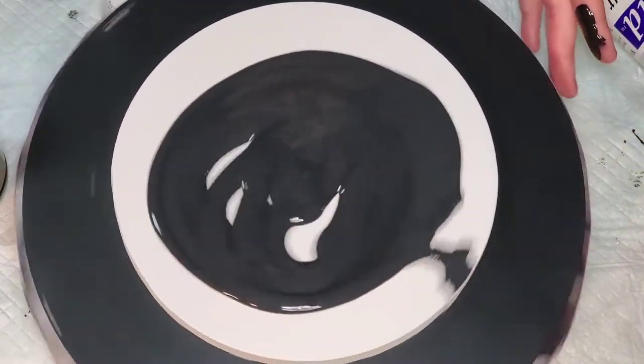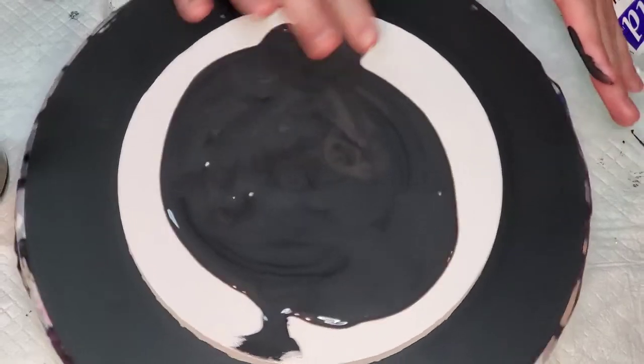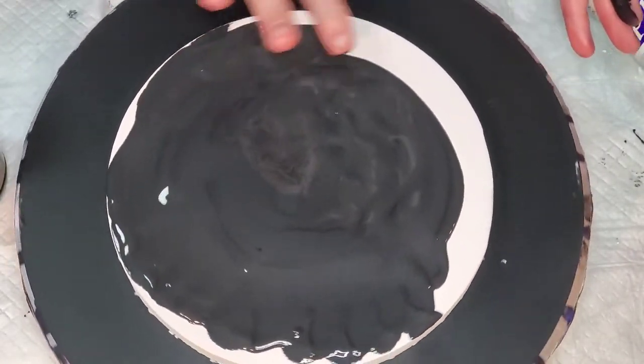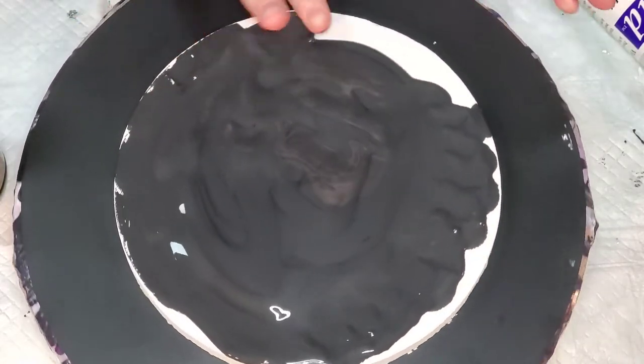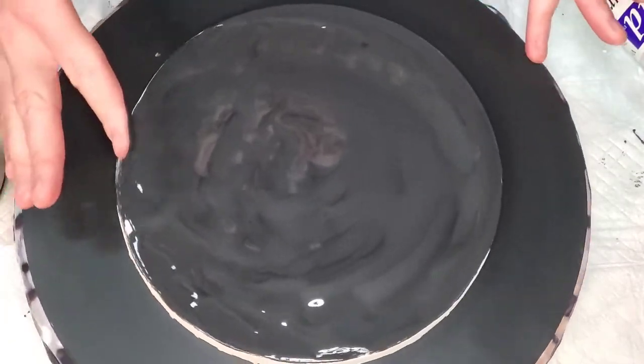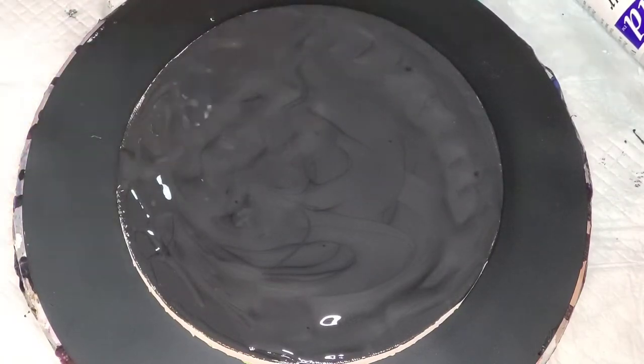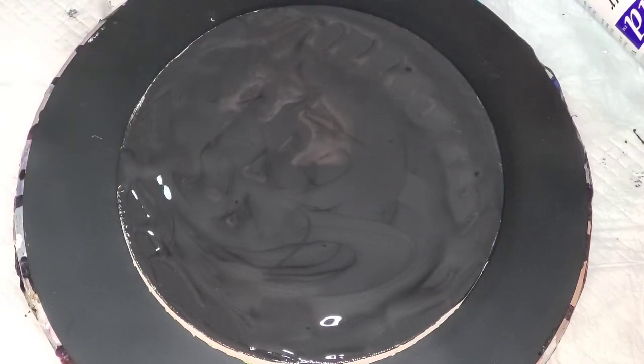We're going to try to do the same colors. The only thing we're going to do differently — not that they'll ever turn out exactly the same — is instead of using only a blue black cell activator, I'm going to use a blue black and a copper. The copper is a little older so I'm concerned about how it'll perform. Sometimes with a double cell activator, the one on the bottom disappears and the one on top takes over. I'm leaning toward blue black on top because it's the freshest.